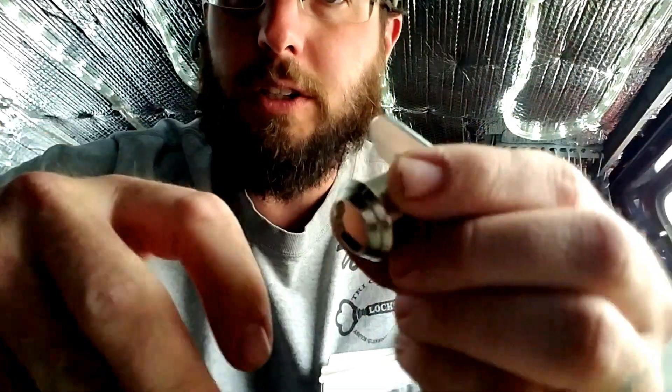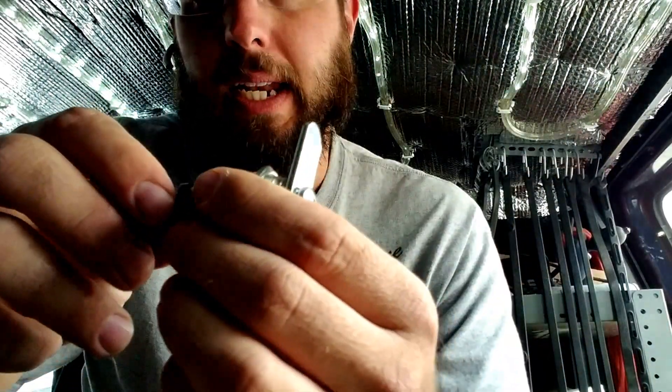Hi, what's going on out there? This is Wayne with Trey County Locksmith Service and today we are checking out this magnetic lock.